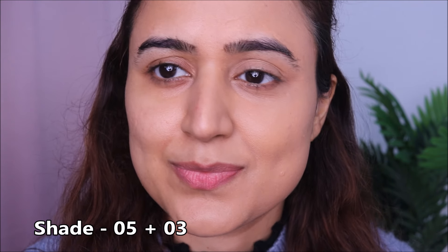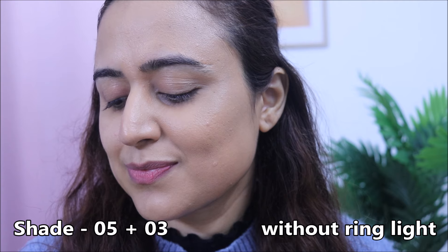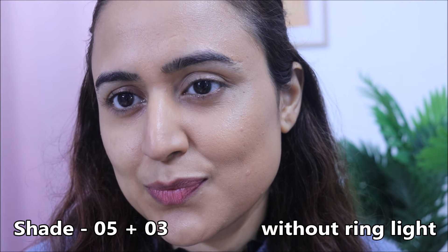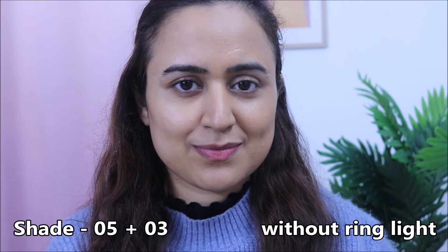I like how the mixed shade looks on me. Switching off the ring light — you can barely tell where the foundation ends and my skin begins because the shades match. This is what I usually do when I don't find my shade — mix and match to make something closer to my skin tone. On my face right now I have the same mixed foundation. I kept a higher proportion of 05 and was careful with 03 since it is a very light shade.